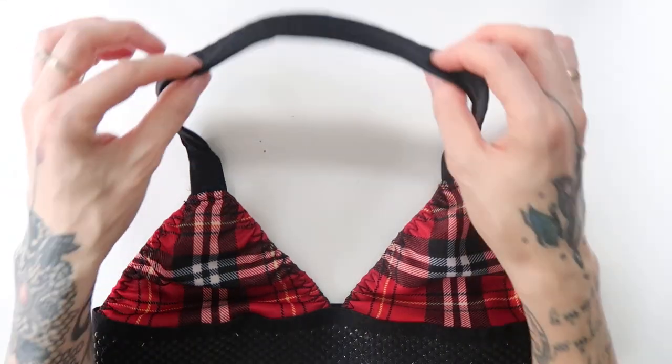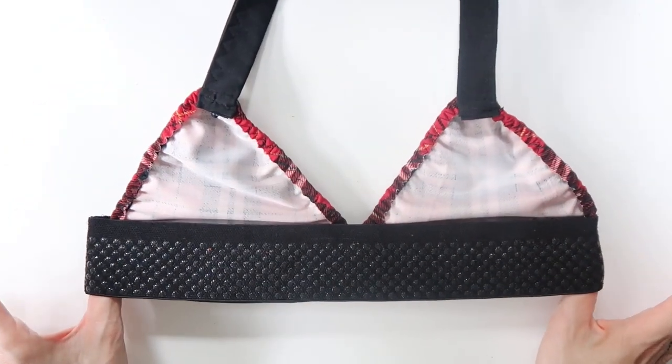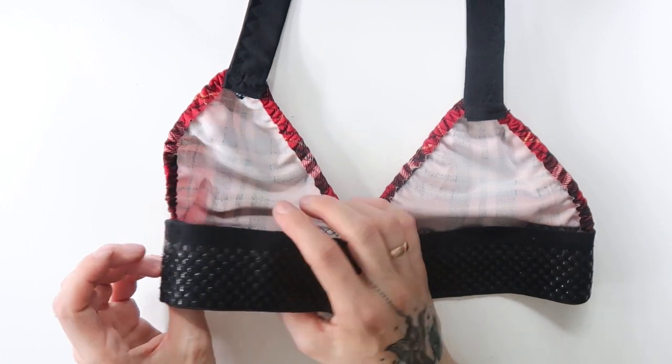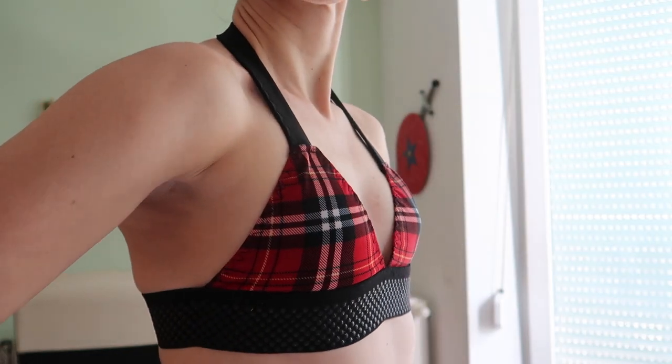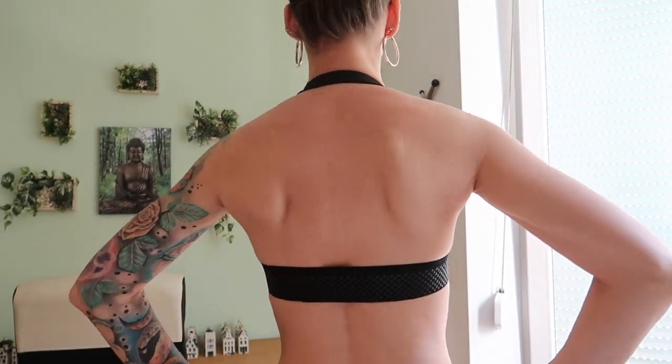And here we have the finished bralette and the whole first bikini.